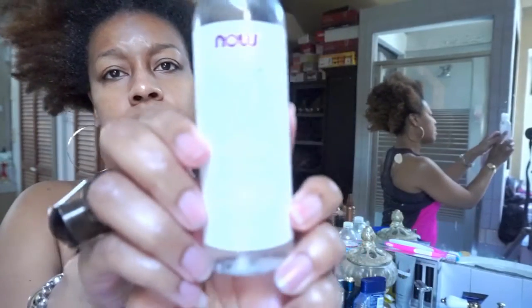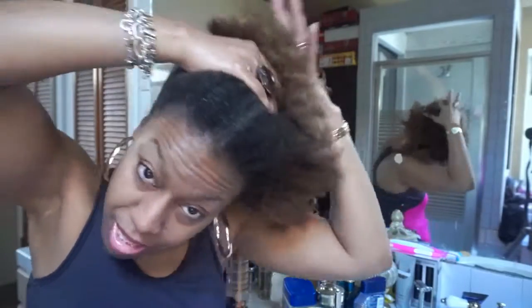The last thing I'm gonna use is the glycerin. A little bit of that will help the shine. Put it at the top, rub it in, and make sure you get your hands in there.